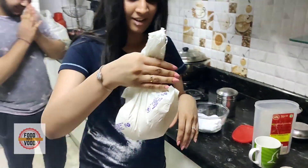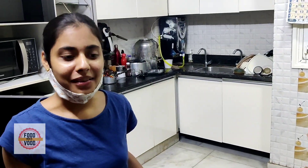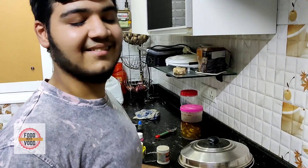Oh shit! What happened? It became roti! How is it, Sakshi? How much do you add?